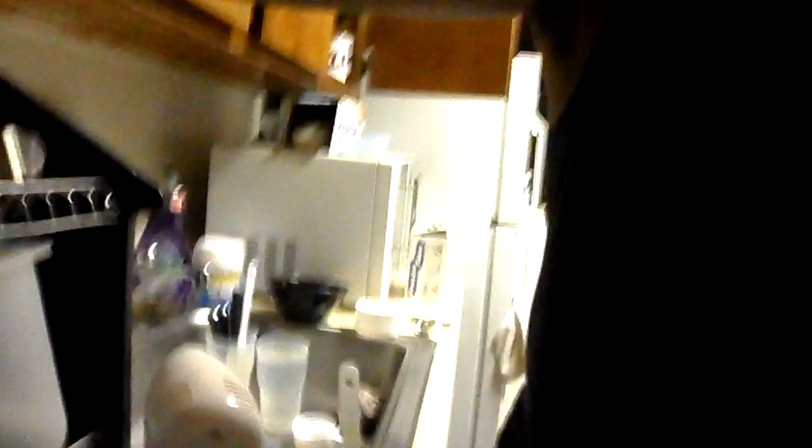Blue velvet cupcakes — check it right here. Put it in a handy can. See me mixing it, mixing it all down. Like the smurf version. It's a little thick right now. You gotta get the edges off from the side — see those edges on the side right there.